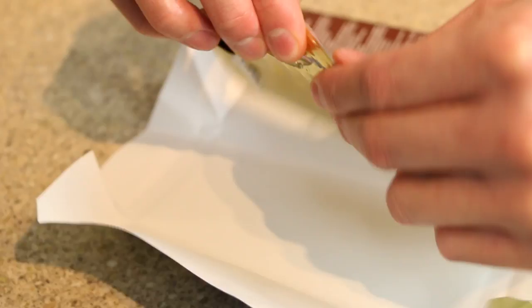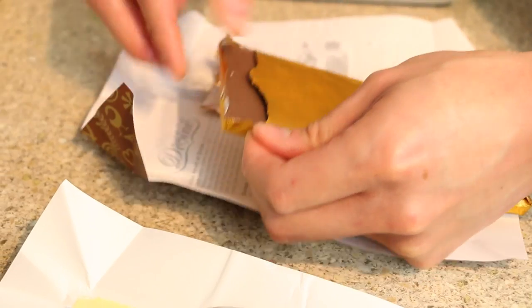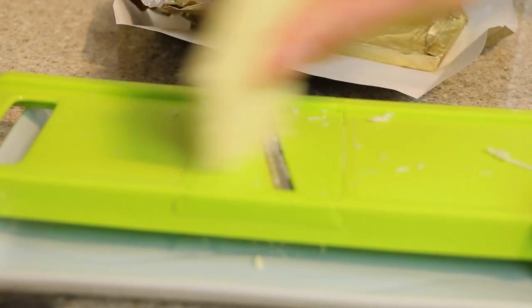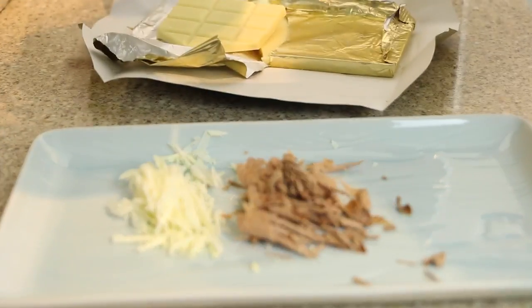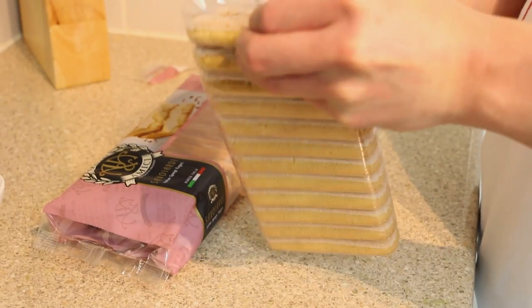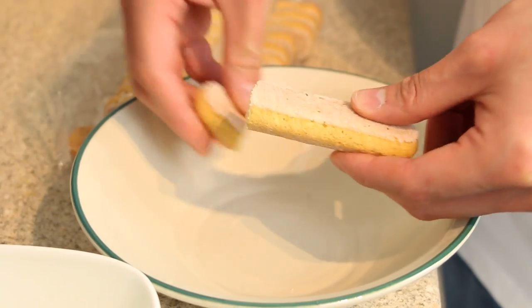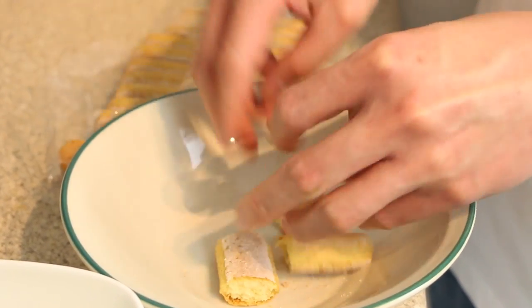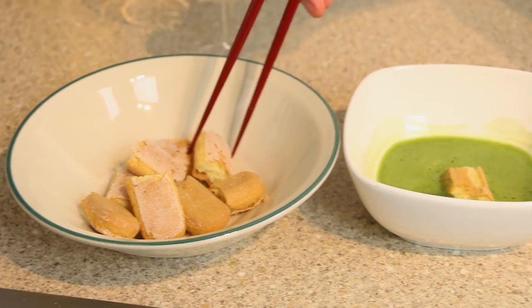Next, take some white and milk chocolate from the fridge, then grate. Take some Italian sponge fingers — I use around eight fingers for two servings. Break them up into pieces and then cover them with the green tea.